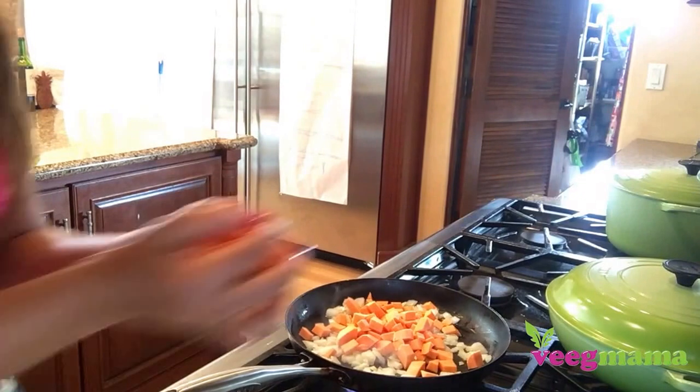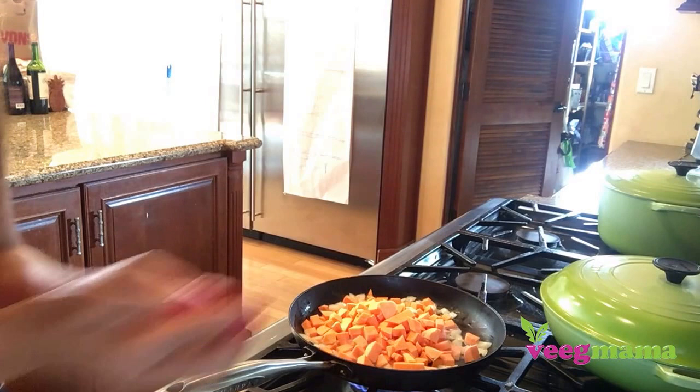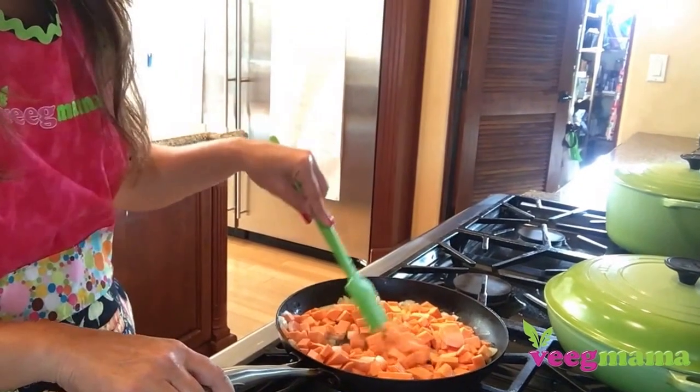Once your onions are golden brown, about three or four minutes, go ahead and add your sweet potato. Cook those for about 10 to 15 minutes until they get really softened and you can pierce them with a fork and tell they're ready to eat.